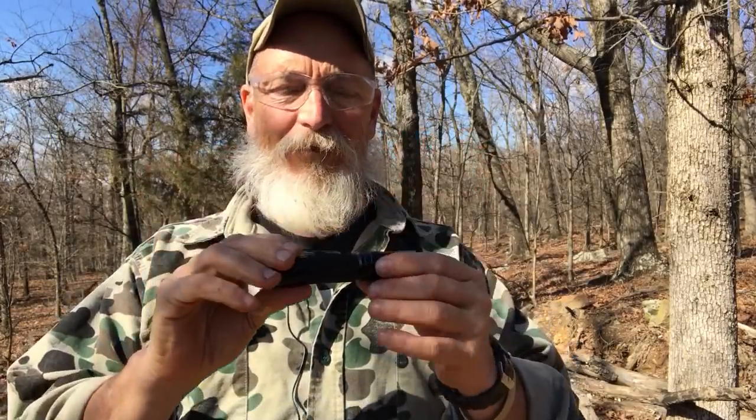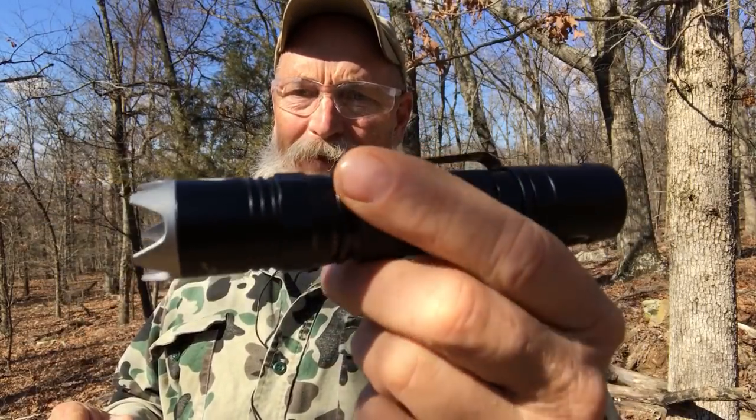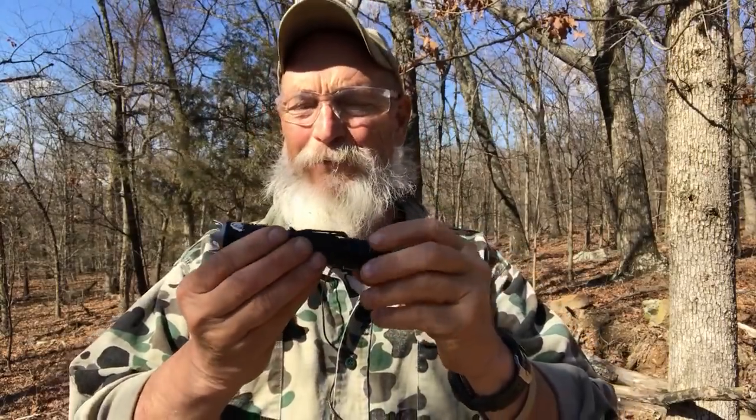The cool thing about this flashlight, like all of WoWTAC's flashlights, it has many different modes — many different levels of brightness. But this one, when you turn it on, comes on at instant bright. It's over a thousand lumens. It's just blinding. I got to annoy some people last night with it.